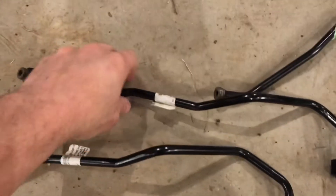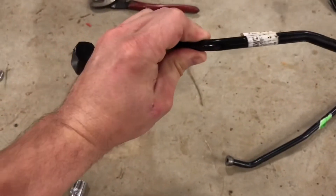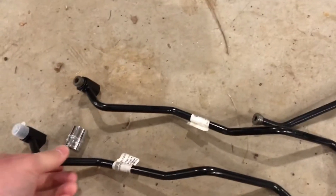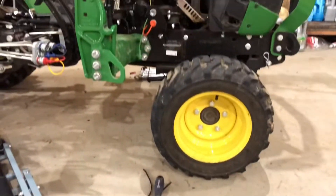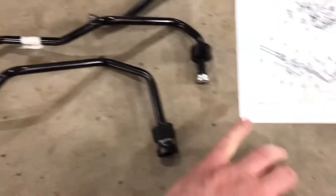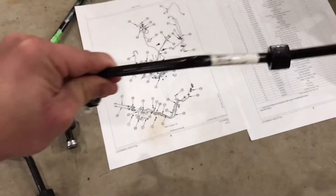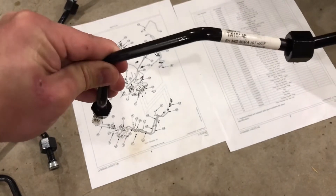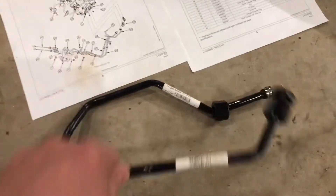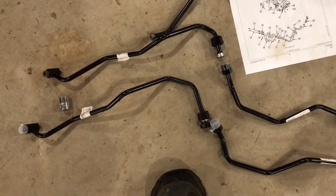Now that all the electrical connections are done, time to get to the hydraulics. This will be the top line going into the green port over there at the third function ports. The bottom line is the one between the line set to the valve. They will be attached to the tractor just like that with some clamps in between.